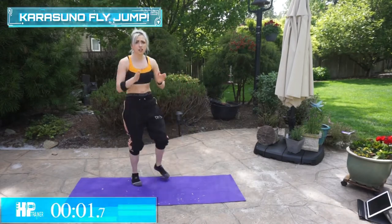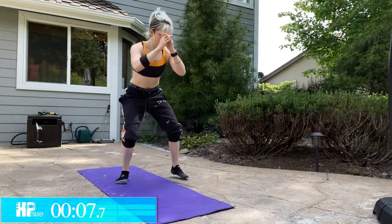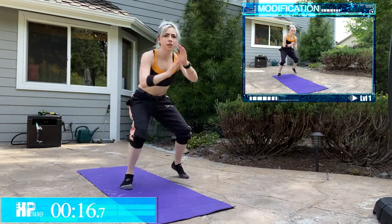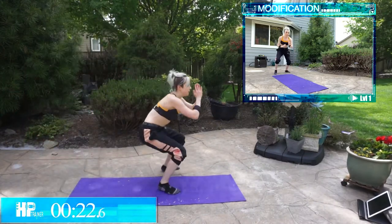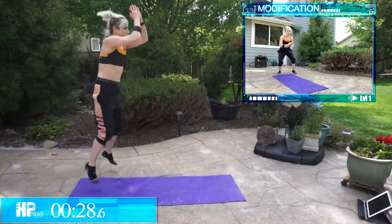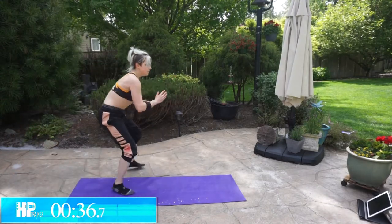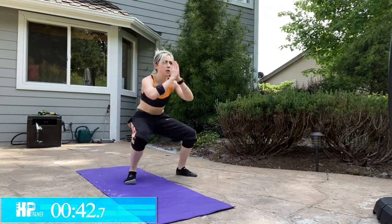All right, Karasuno Fly — jump and shuffle. So what we're doing is squat jump and shuffle back. There's a big bug and it almost hit me. Squat jump, shuffle back. If you need to, you can step into that squat. Shuffle, shuffle, shuffle. Jump and back. You got this. 20 seconds. Keep it low. Almost there. My legs are burning. Five. I wasn't very far.